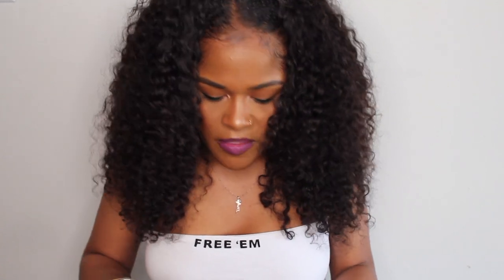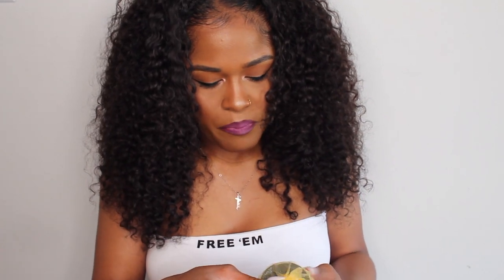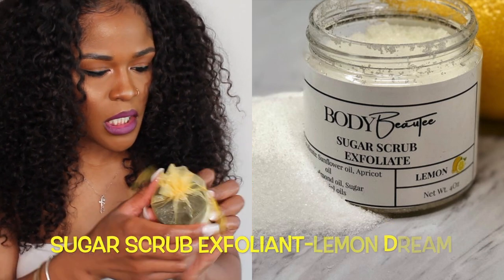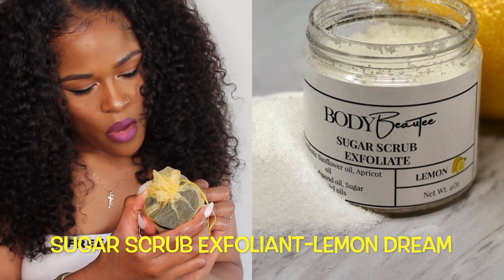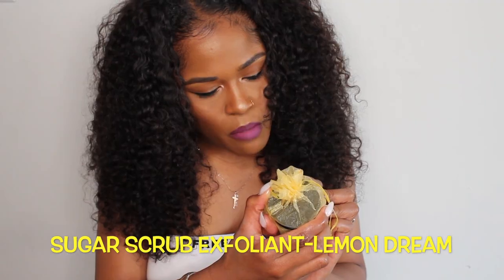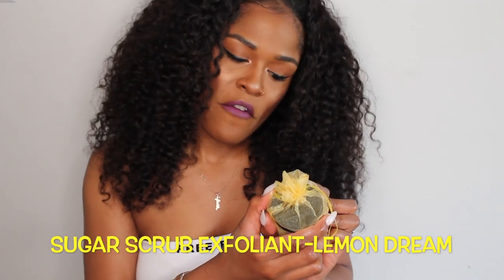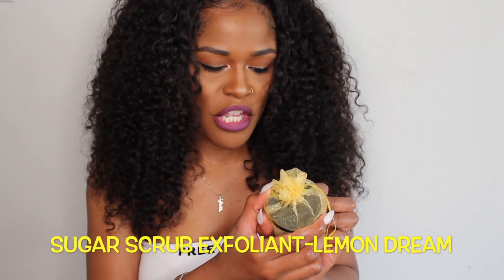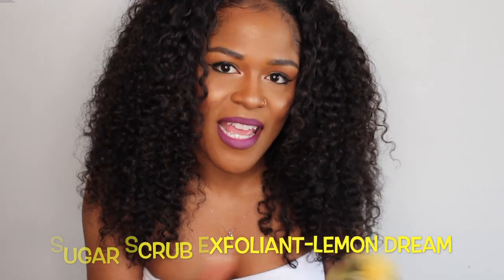I also received the Body Beauty Sugar Scrub Exfoliate. It basically says it's a wonderful exfoliator which helps to remove dead skin cells from your face, lips, and body. It refreshes and restores pores and ensures your skin is left hydrated and soft.